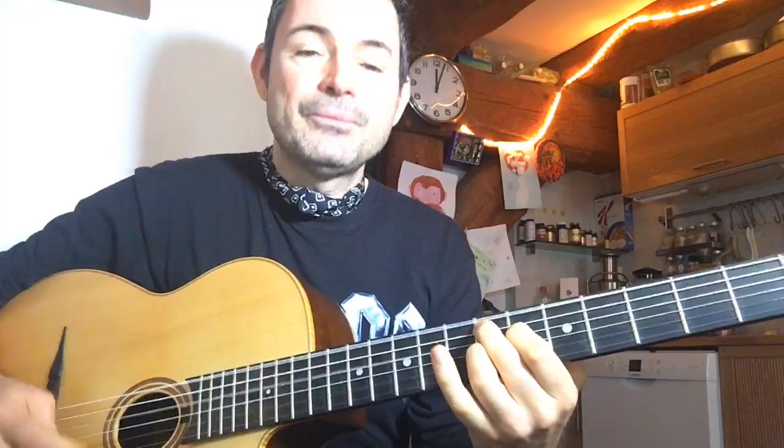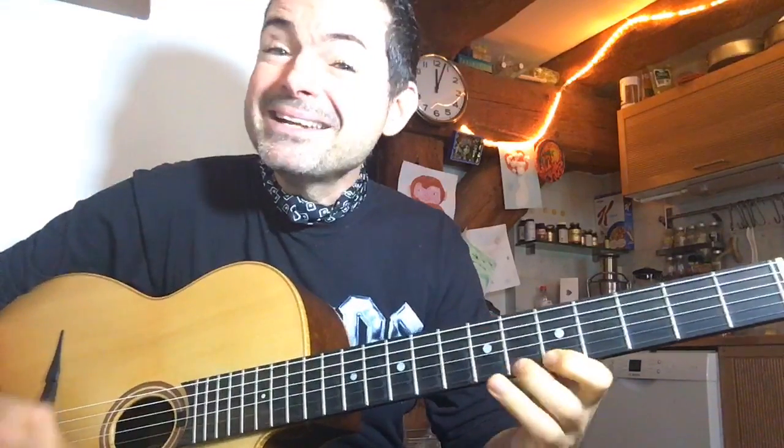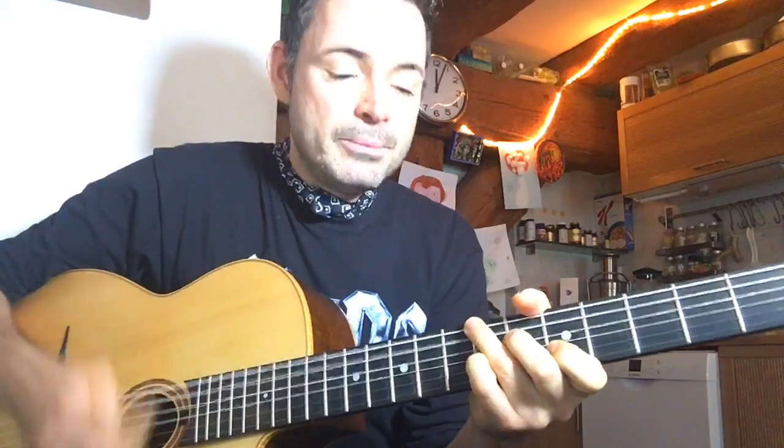So Bossa Dorado - if you don't know that tune, it's really popular in gypsy jazz. It's kind of played in that gypsy bossa kind of feel. I'm not going to teach Bossa Dorado fully in this lesson, but I'm going to teach this really cool move over it. I've also got full stuff on Bossa Dorado, but for now let's focus on this cool move.